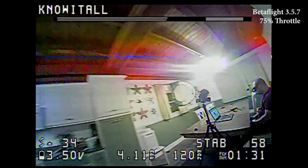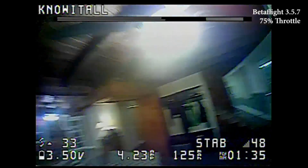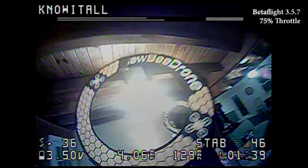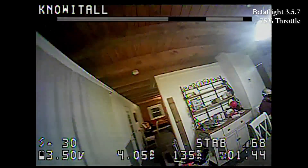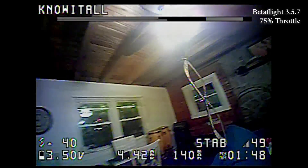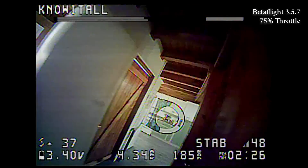Definitely a thing that is bugging me is that whenever you hit something it just flips out. I wonder if that's something the EmuFlight tune was going to fix.